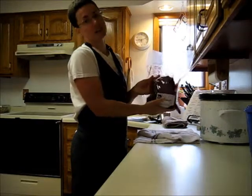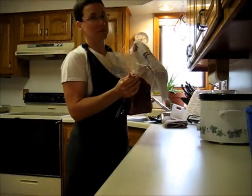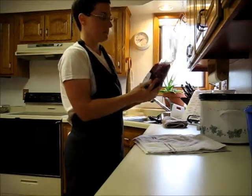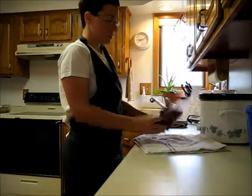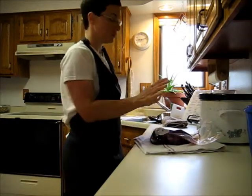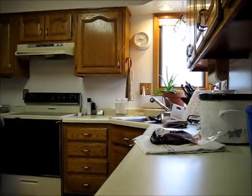This is grass-fed beef, and it's great. This particular processor actually vacuum-packed it, so I set it on a towel just out of habit. I've got a rump roast — it doesn't really matter what kind of roast you use — but the recipe I'm using calls for about a 2-pound roast. So I've got that here.